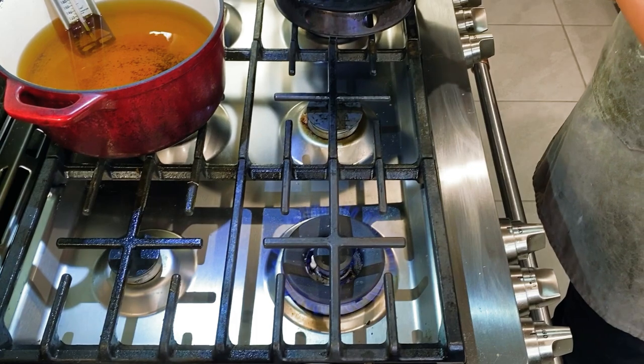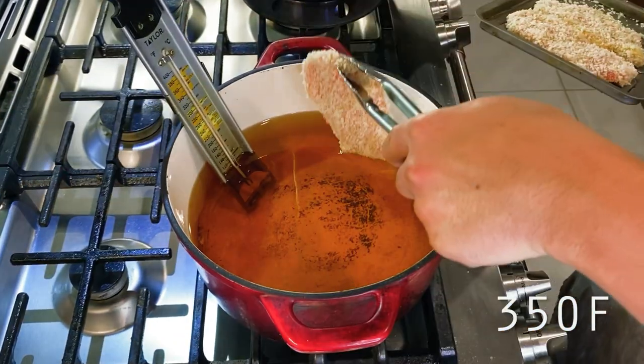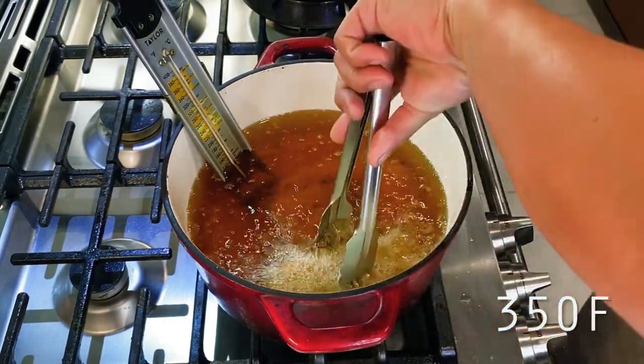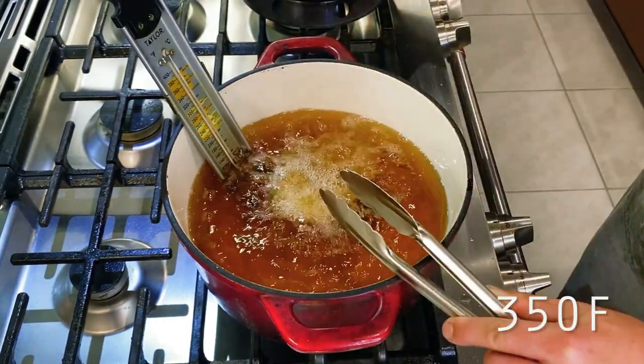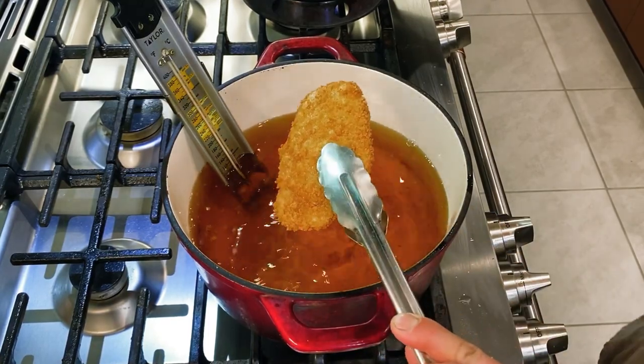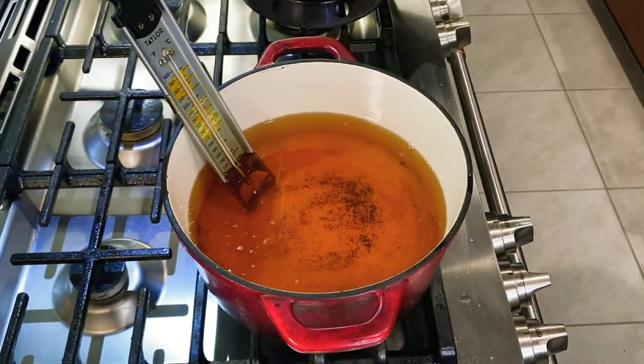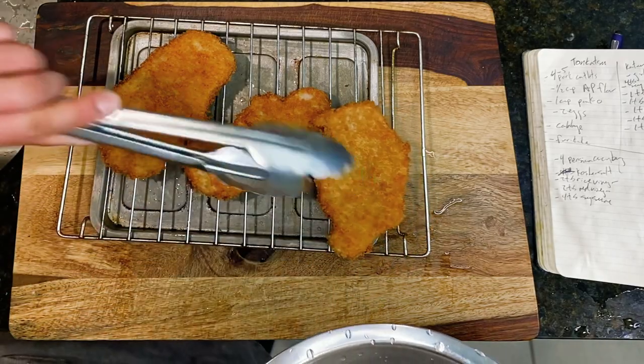I have my fryer heating up at 350 degrees F, then I'm adding in my cutlets one at a time, and frying for 2-3 minutes before flipping and frying for an additional 2-3 minutes until golden brown. As we pull these out and set them aside on a dry rack, you may note how nicely even and flat our cutlets are here thanks to all of that prep work that we did earlier.